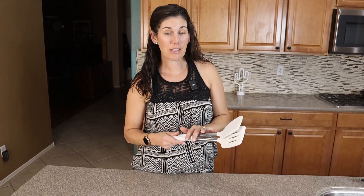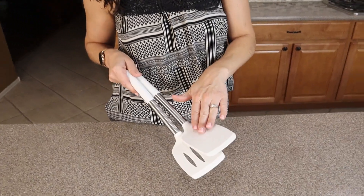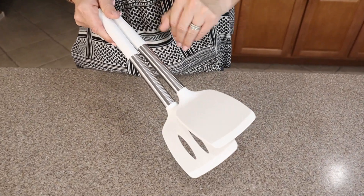Some customers have said that putting these in the dishwasher has damaged their spatulas, so I would just hand wash — which is what we do anyway, because the silicone makes it so easy to clean up.